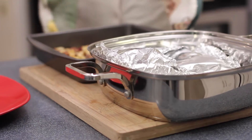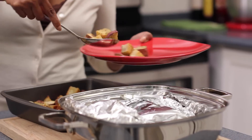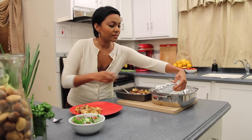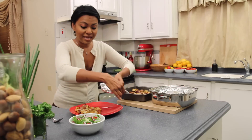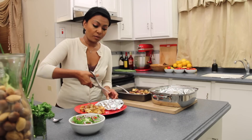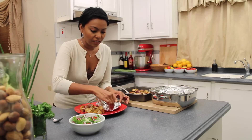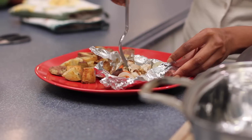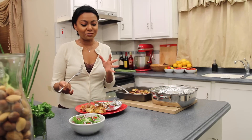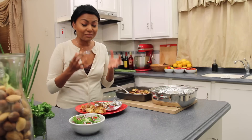So there you have it — it's all finished, and that was so simple. It took just about 20 minutes. What we want to do now is get one of these packets. I like to serve it up in the packet itself. You want to get a pair of scissors and cut along the top — be careful of the steam. It's so moist. Every time I do fish en papillote, I surprise myself, because it's amazing just how much flavor you can actually get out of the simplest ingredients.